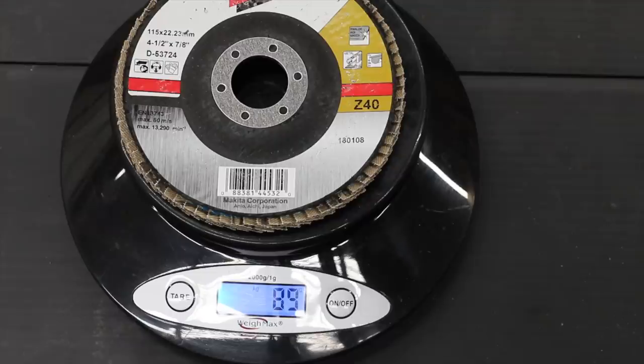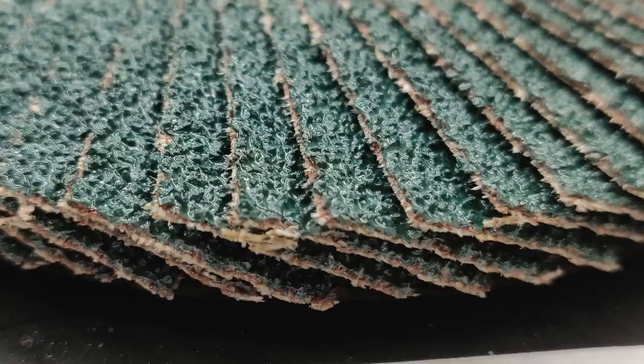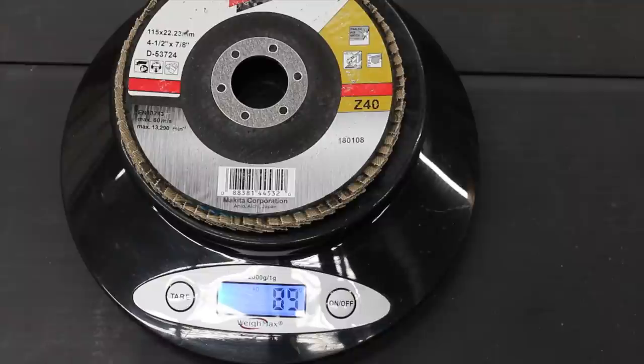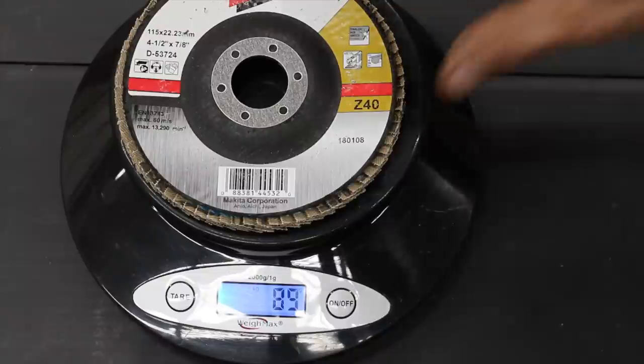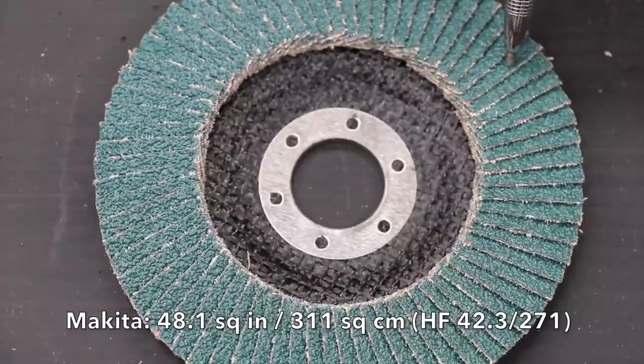I bought the Makita in a pack of five which did help some with the cost. Individually this might cost a little bit more than four dollars and 59 cents. The Makita flap disc is about middle of the pack regarding weight, weighing in at 89 grams. You get 48.1 square inches of sandpaper material with the Makita brand.